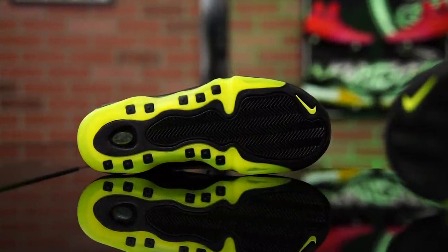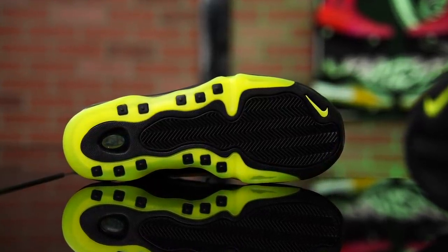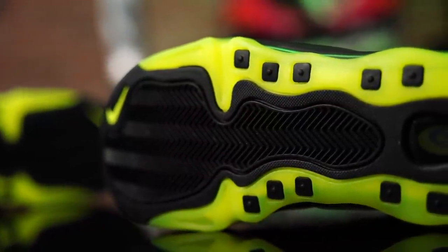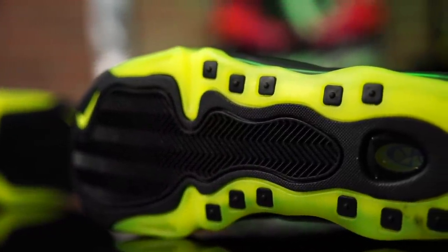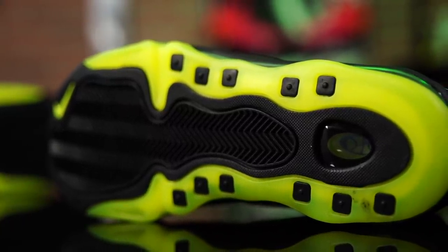First things first, look at that traction, man. This is the Uptempo that changed the traction. The traction on the Uptempo has always had that circular radial pattern — I've talked about this recently on the Penny 3 videos. This is one of the first ones, besides the Air More's — the Air More had the herringbone as well. But this is one of the first ones in the later models that featured herringbone. And I've always just loved this — it's so big and wide and simple.